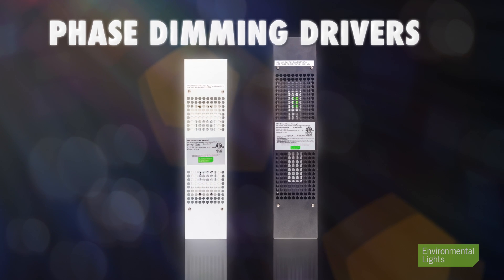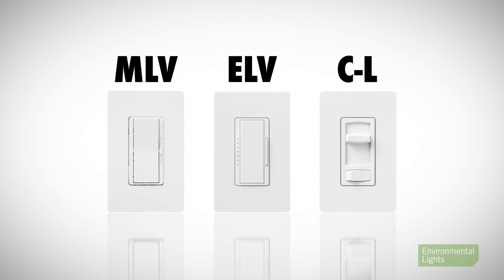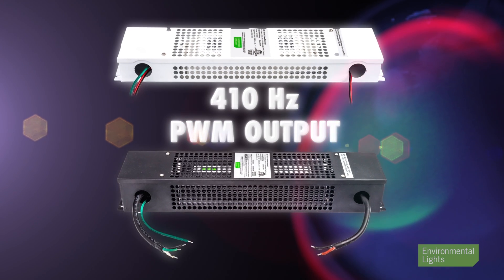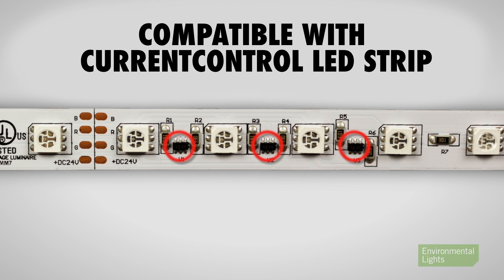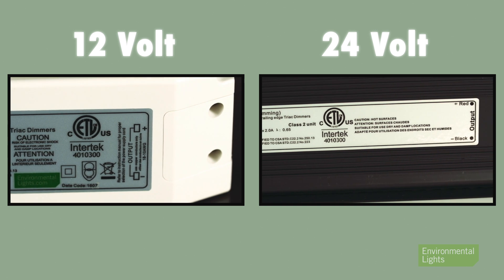Our advanced professional phase dimming drivers work with select models of both forward and reverse phase dimmers. Notably, they've been engineered to work with many low-cost CL type dimmers from Lutron. These drivers generate output that is compatible with all our LED strip light, including products with current control. Both models are ETL listed for safety and rated for maximum power within Class 2 limits at 12 and 24 volts respectively.